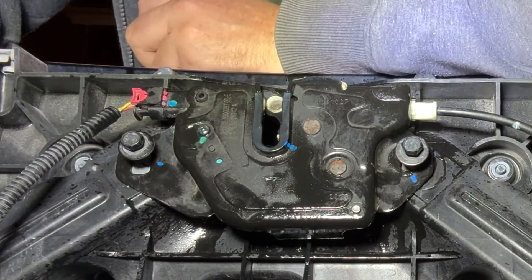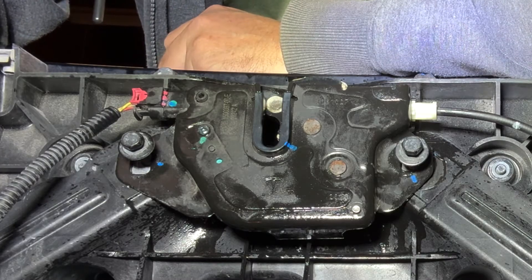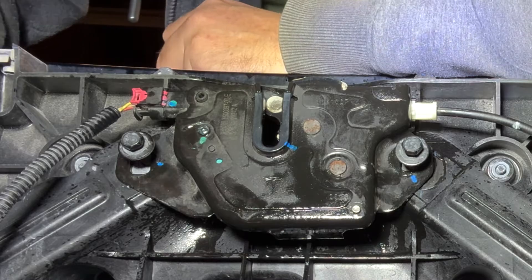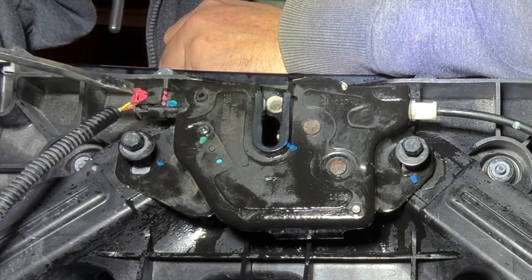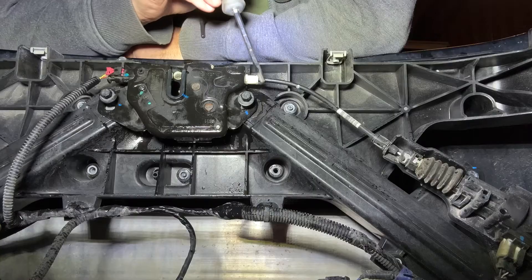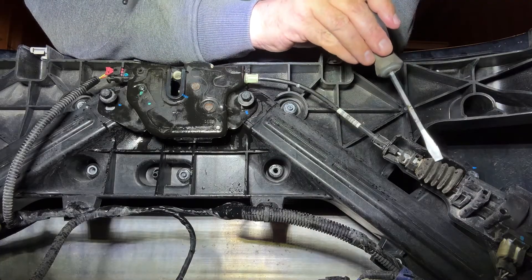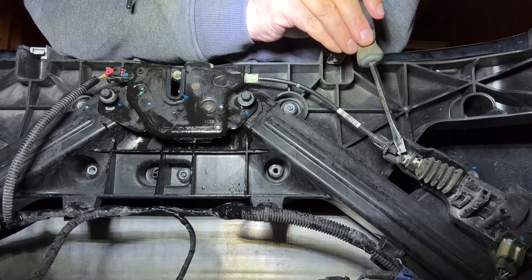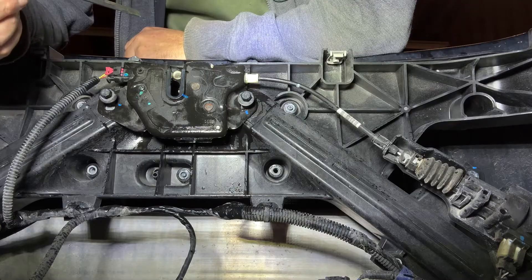This is a Model Y frunk and I had an issue with my frunk not closing all the way — it would latch part way but not the rest of the way. Let me demonstrate. This cable is for the sensor to detect if the frunk is closed all the way, and this is the release cable. This down here is the release actuator. When you press the button on your phone or in the car, this actuator will pull on this cable, which unlocks your frunk.